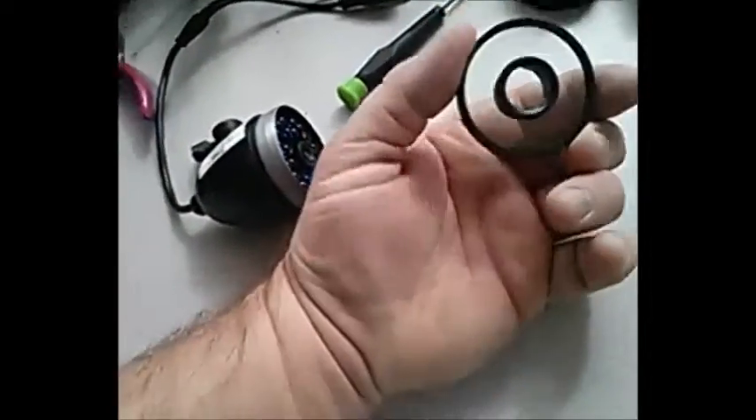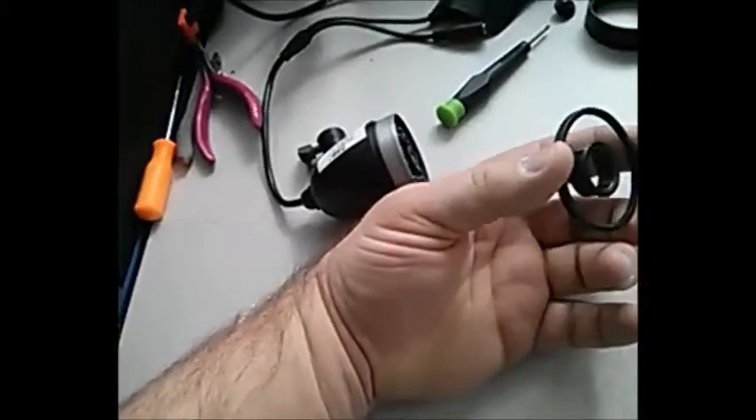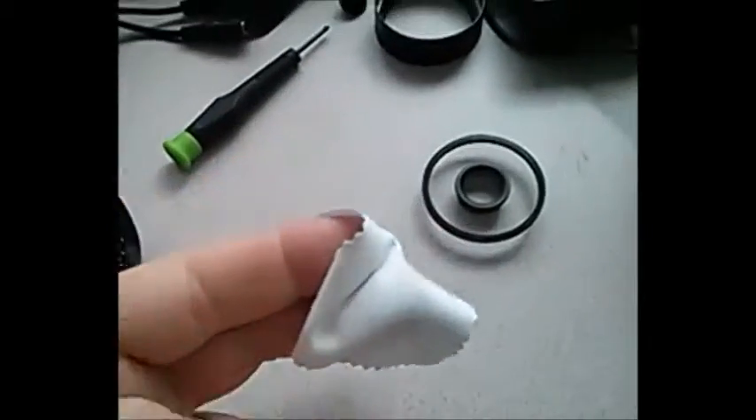There are two pieces. What I did was clean this with some glasses cleaner — basically the kind you can get from your local optometrist, one of the better quality ones. I cleaned both pieces.